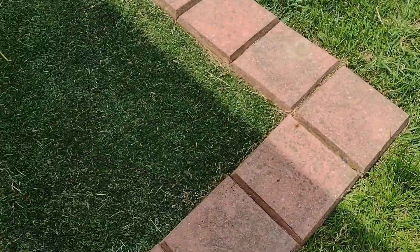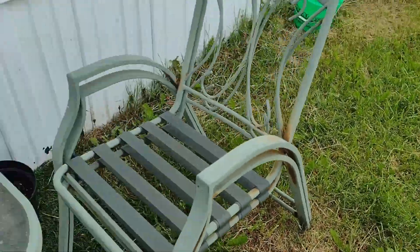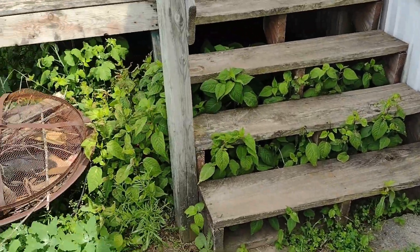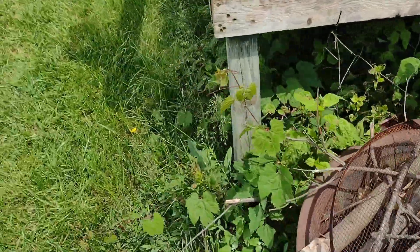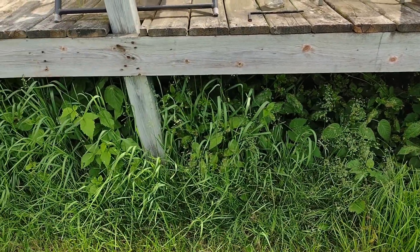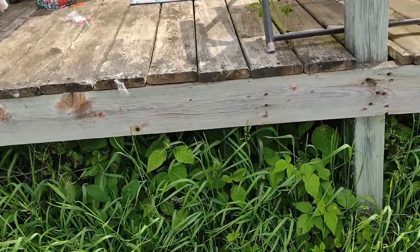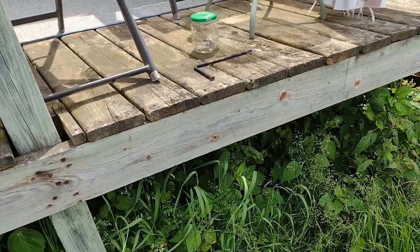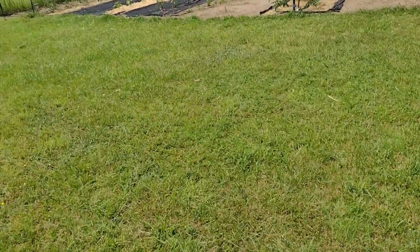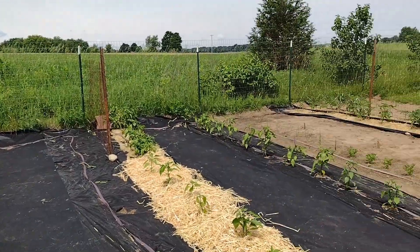I started moving some of these blocks over here because the plan was to use some of them to make a little patio area. This area is so gross. It's weird too that last year it was nowhere near this thick of growth under there - you could see the ground. Whatever is growing in there, some are raspberries and then there's those little hitchhiker plants - they've just grown like crazy.